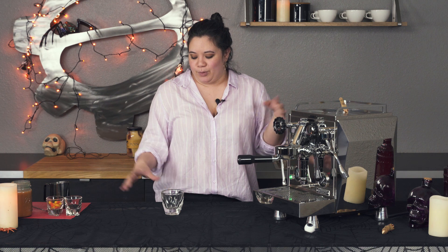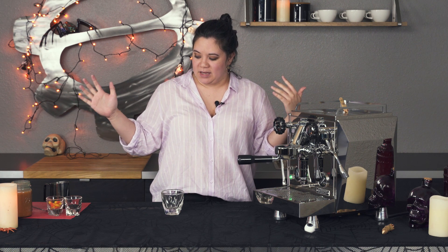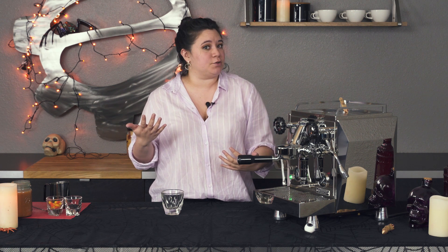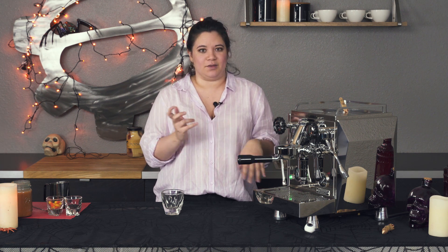Hi guys, it's Ariel from Seattle Coffee, and today we are going to be making some Halloween drinks. These would be good for making at a Halloween party — socially distanced, of course. So why don't we get started right now. I'm going to be making a salted white chocolate candy corn hot chocolate. You can also turn it into a mocha by adding some espresso shots. It's great hot, it's great iced. I like to put it in a drink shaker, shake it so it gets all frothy, and then pour it into a glass with ice.